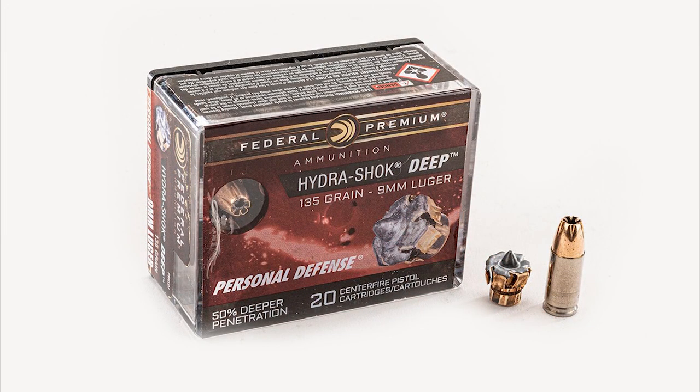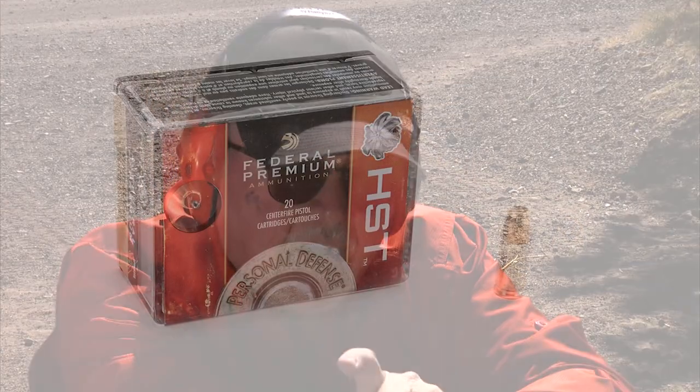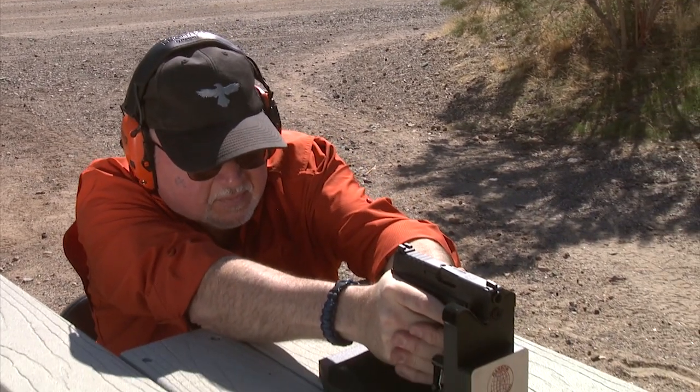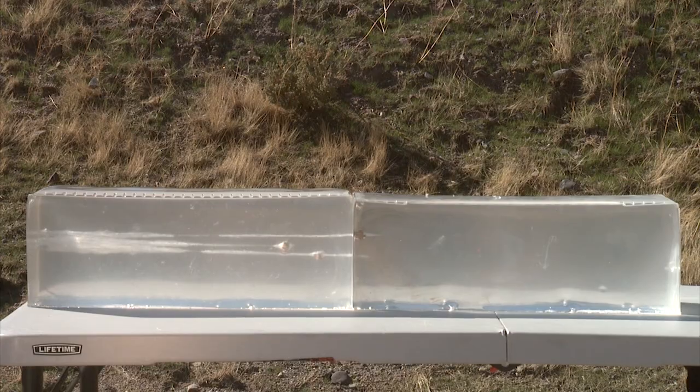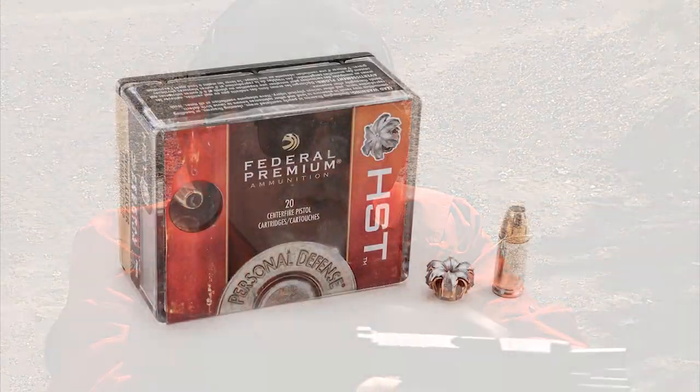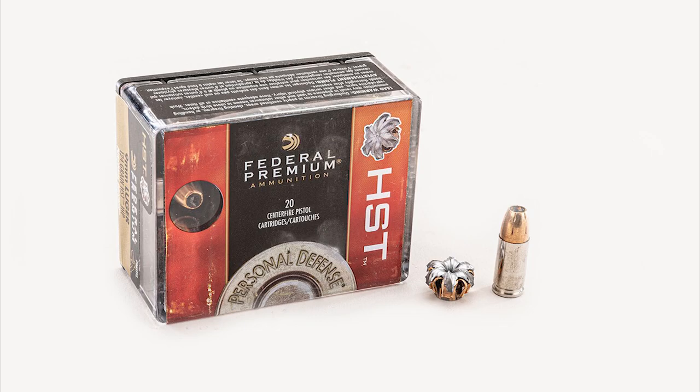For a round designed over 25 years ago, this is very effective and expanded beautifully. Next up is a more modern round — the standard Federal HST. The HST penetrated just right under the first gel. The expansion on the HST line is perfect, and shooting it from a short barrel like this one, it's amazing how powerful the HST round is in penetration and performance.